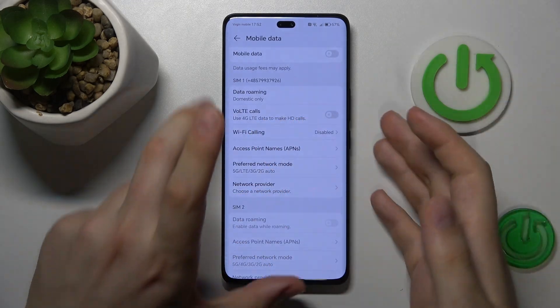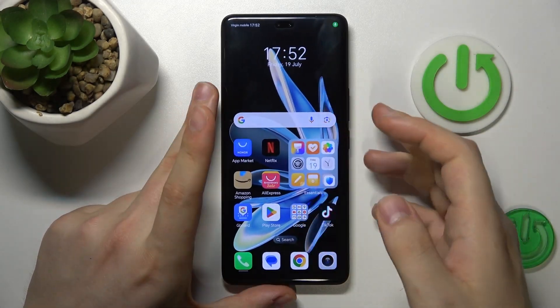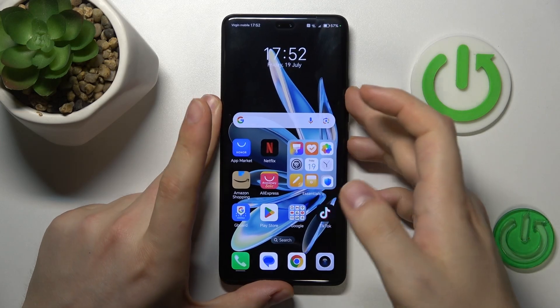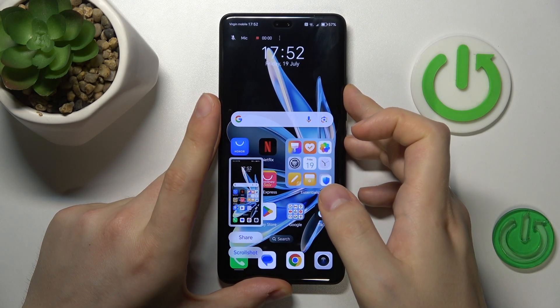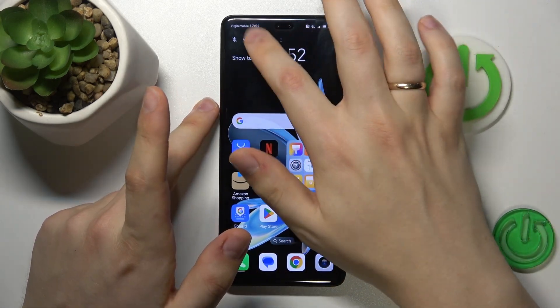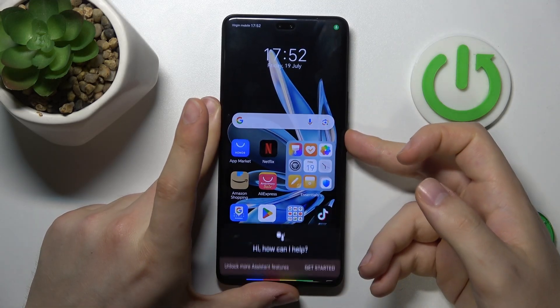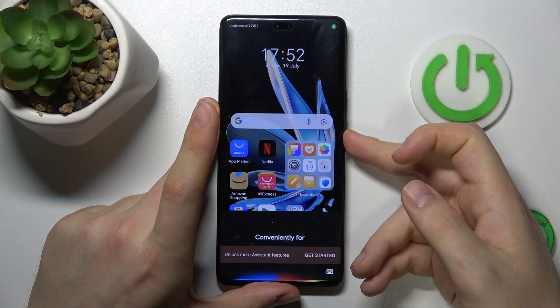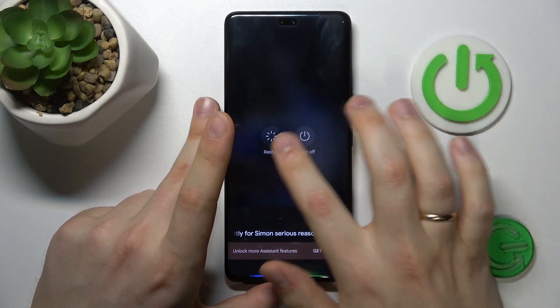If that didn't help either, you can simply try rebooting your phone. Just hold the power key and press Restart.